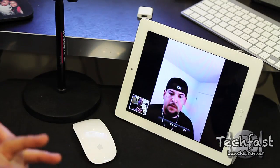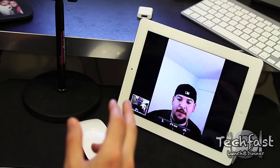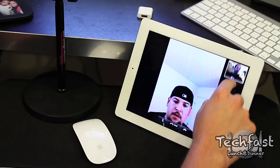So here's Moses, how's it going man? Hey, what's going on? Just chilling back. Just getting this demo out for the TLD viewers. So you can move your portion of your video feed anywhere on the screen. Pretty smooth, pretty seamless.